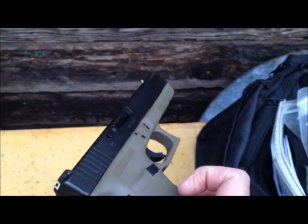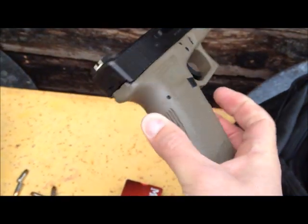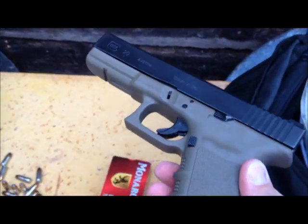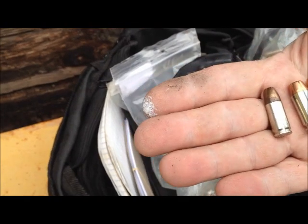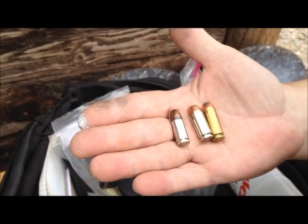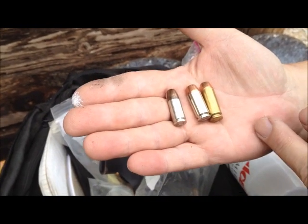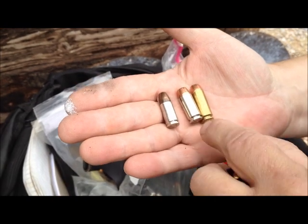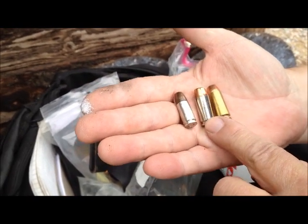That's a lot to hang on to. When the FBI did their testing as a result from their 1986 shootout, they decided on the 10mm. But they found that their agents couldn't handle the full recoil of the 10. So they decided to make it a 180 grain bullet at about 950 feet a second. And somebody realized, well, we could do that in a shorter case. And the 40 was born.